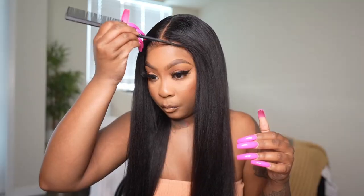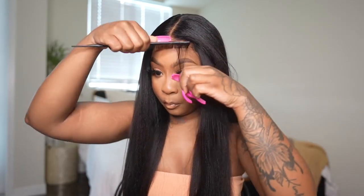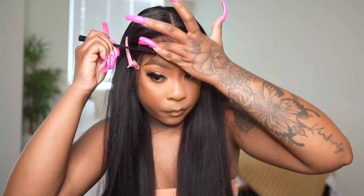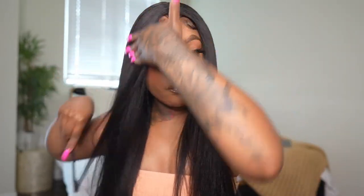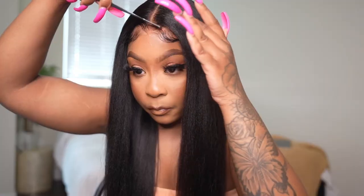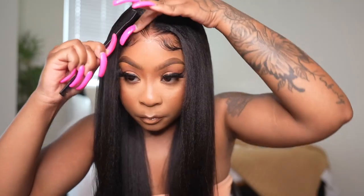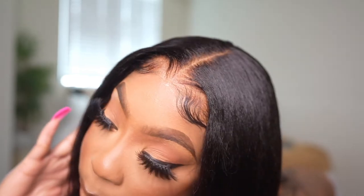I also ended up doing some baby hairs, so you guys saw the lace with no baby hairs first. I'm not really in the baby hair era anymore — I just like a nice clean, realistic hairline. But I wanted to give you guys a visual of what the hair looks like if you do some baby hairs, just to show you both looks. Both look good — with baby hairs or coming straight from my roots. It just feels good to wear something that looks like my own hair texture in real life.